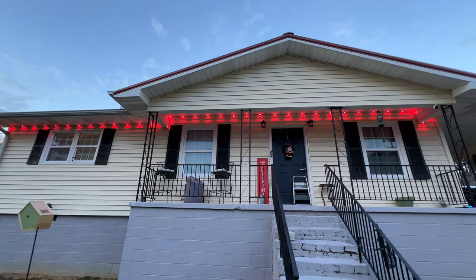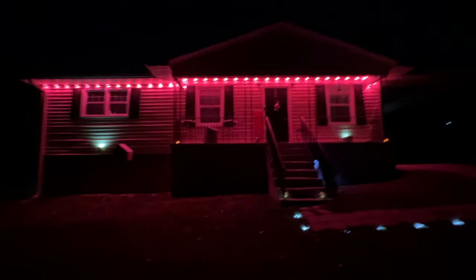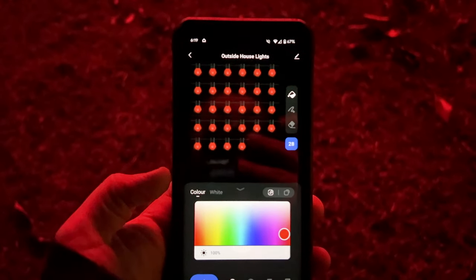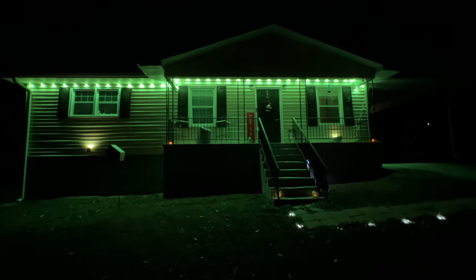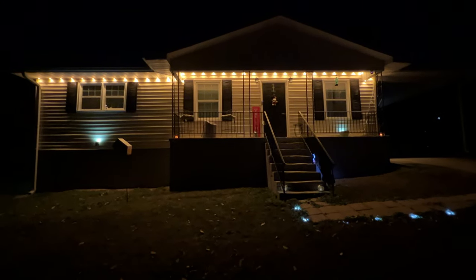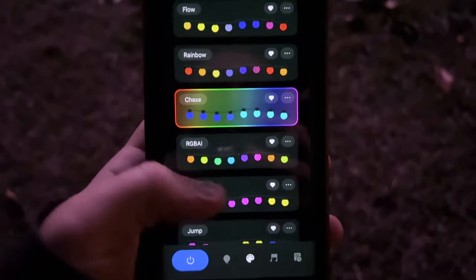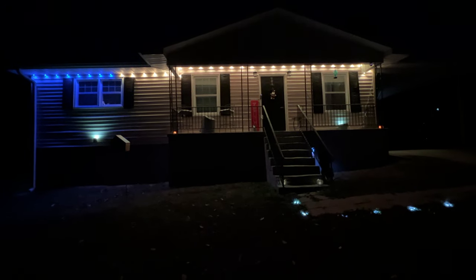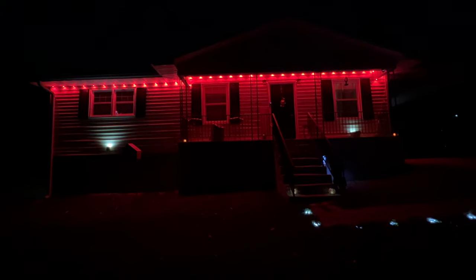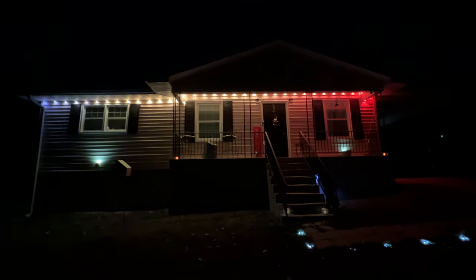We have them installed all the way along the house. We couldn't go up the peak because our ladder wouldn't reach that high, so we ran them across the roofline. Here are the lights at night time — they look really freaking good. I'm surprised they actually light up the grass, but they are really bright LEDs. In the app, selecting 'outside house lights,' I have all the color options — green, blue, yellow — or one of the whites. There are also scenes: flow, rainbow, chase, gradient. Rainbow looks really good — I love it.